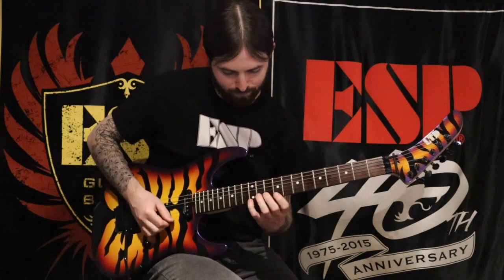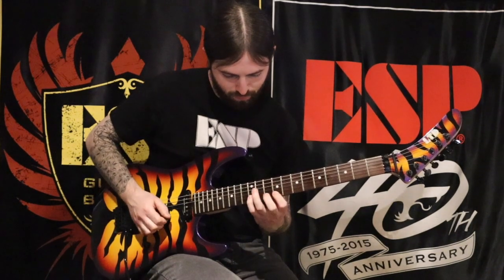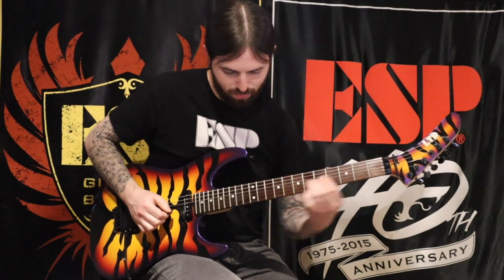And now let me show you what the picking part sounds like. This sequence has a little bit of legato phrasing to it, which I find gives the whole run a little bit of variety.